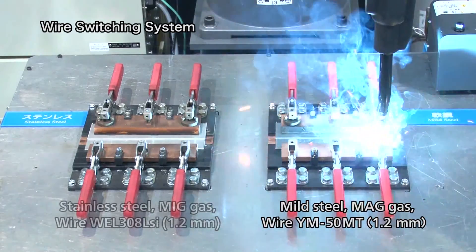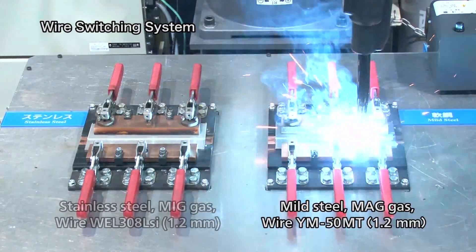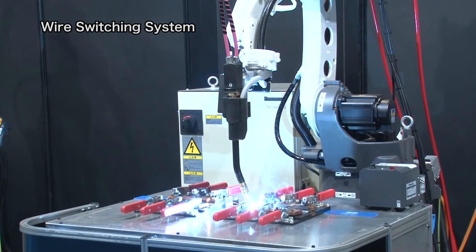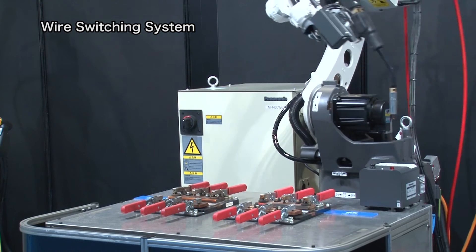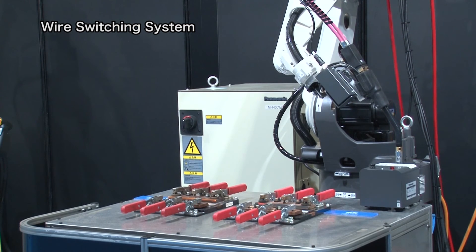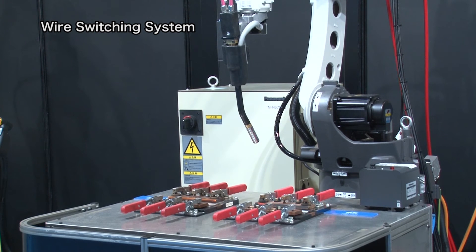First, we will show you MAG welding of mild steel. Now the wire is switched from mild steel wire to stainless steel wire. The switching is done, so now please take a look at the pulsed MIG welding of stainless steel.